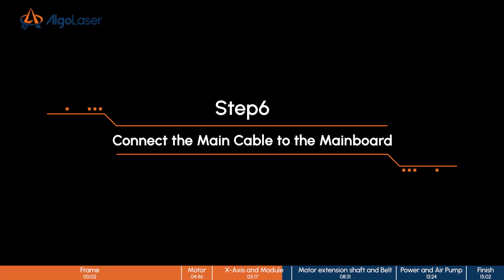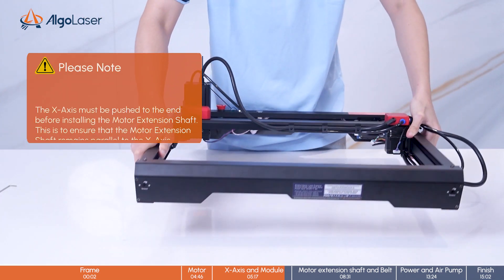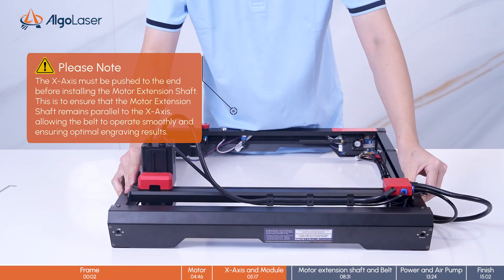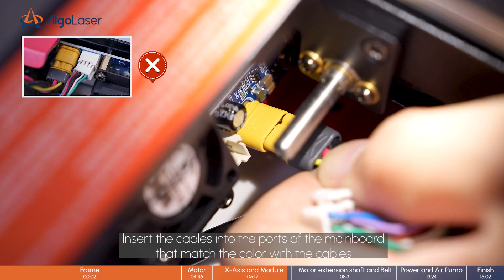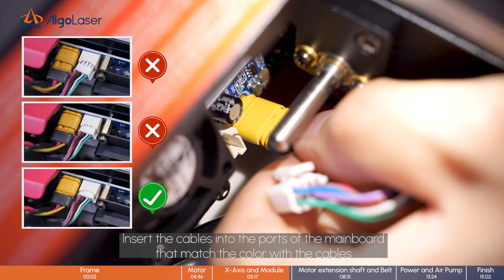Step 6, connect the main cable to the main board. Insert the cables into the ports of the main board that match the color with the cables.